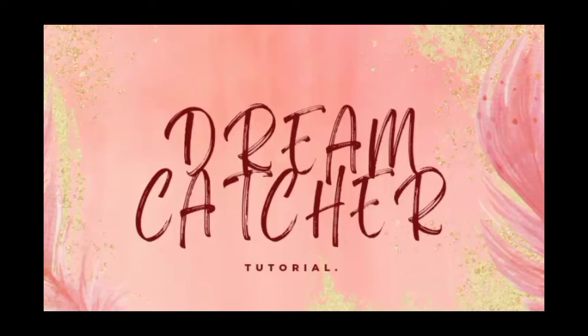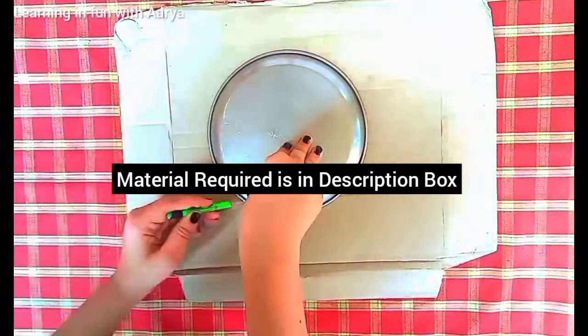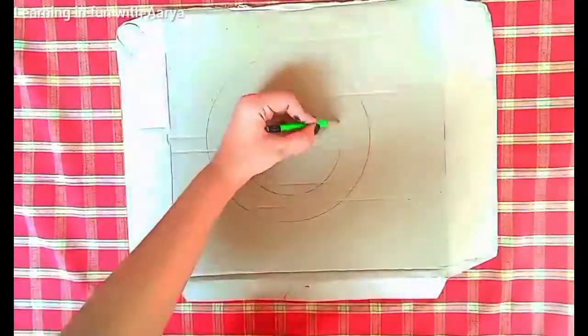Hey guys, welcome back to my YouTube channel. Today we are going to start with a tutorial which will tell you how to make a dream catcher. Before getting started, please don't forget to like, share, and subscribe this video. Check out the description box below for the materials required list.